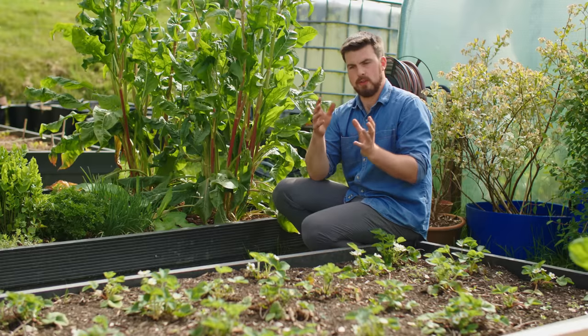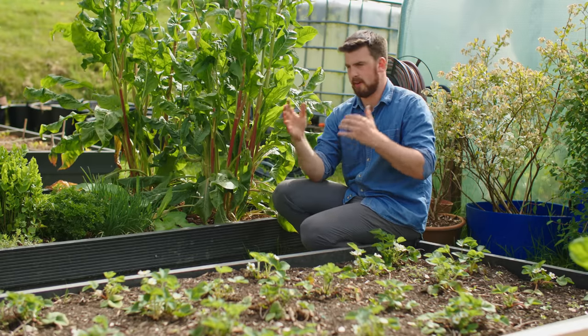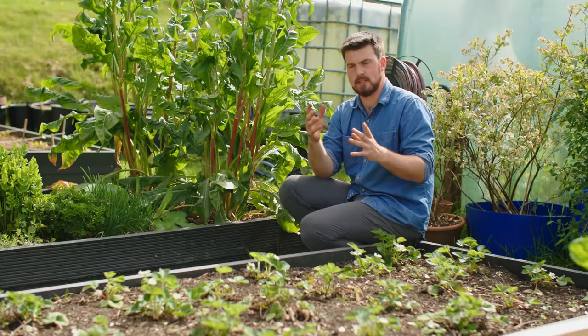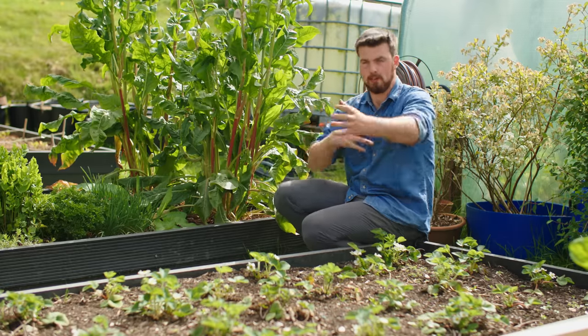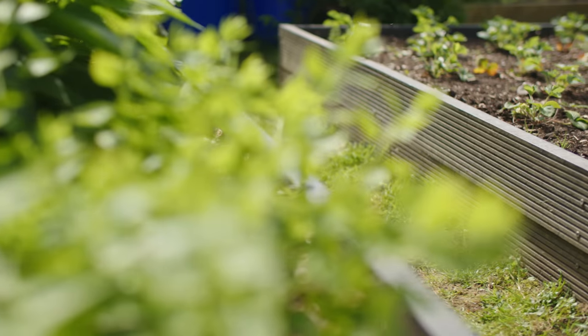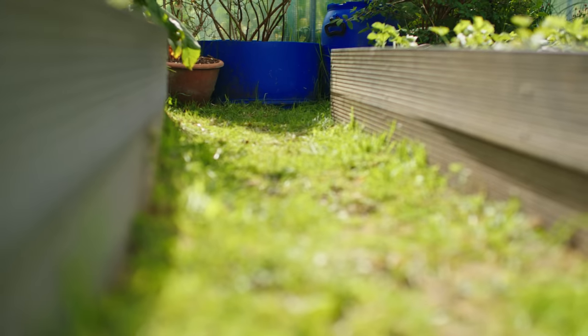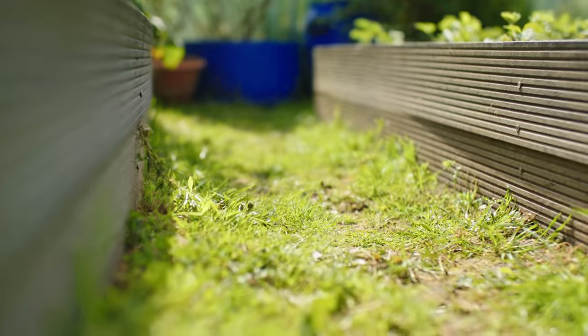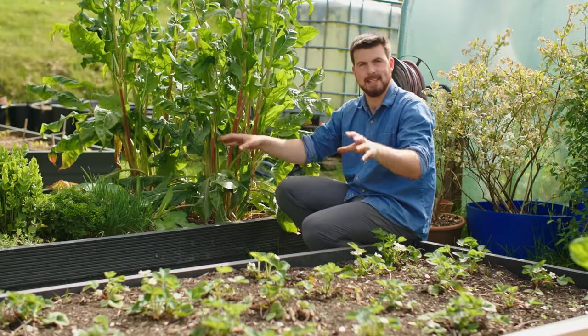I've split this video up into very detailed chapters so you can go back to any particular section, because I just want to give you a load of ideas that you can cherry pick and apply in your own garden. This path in front of me is what I'm going to use as the example — turning it into a place to make compost while still being a path I can use to access the beds either side.